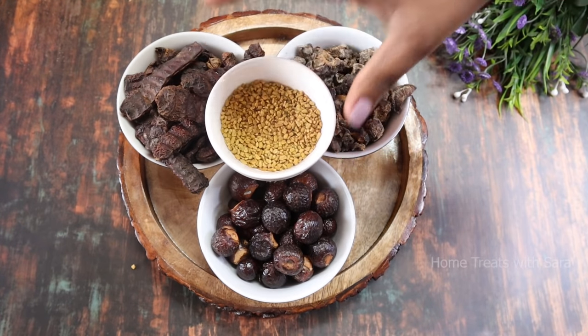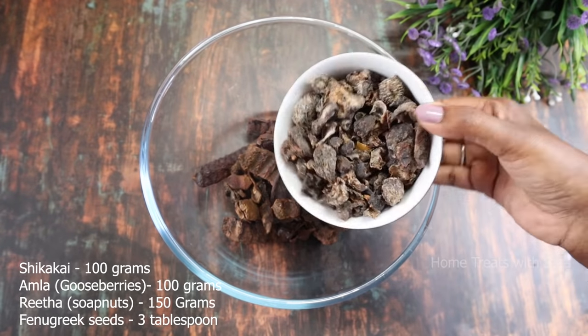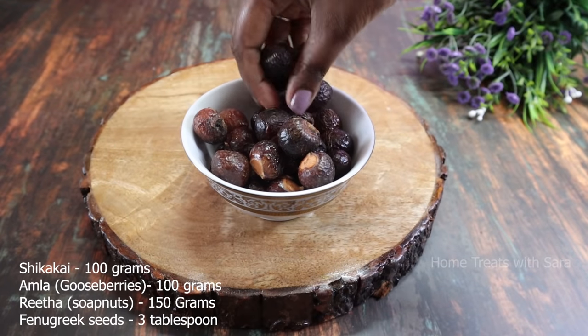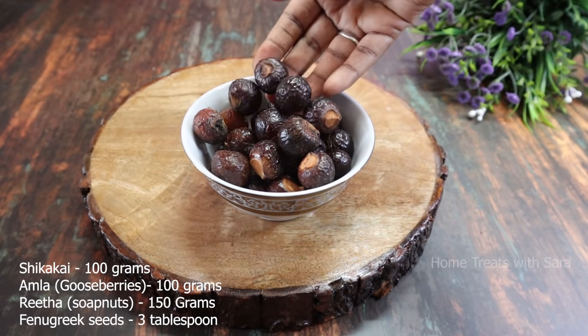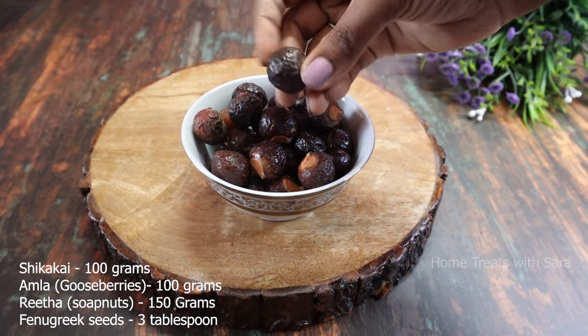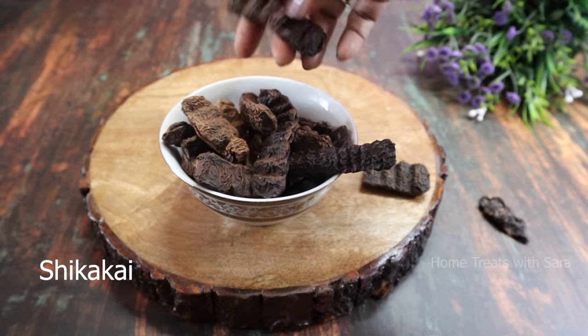We will also be adding fenugreek seeds to make this shampoo. I've taken one cup of shikakai, one cup of amla, and one cup of reetha — that's roughly 100 grams each. If you want your shampoo to lather more, you can use one and a half cups of reetha, that is soap nuts.